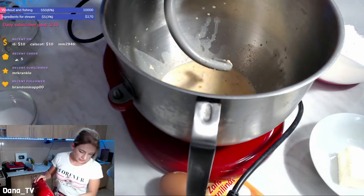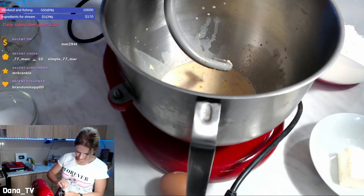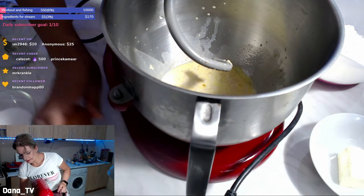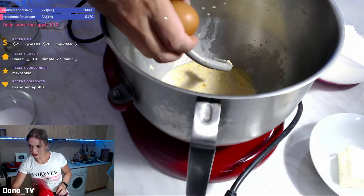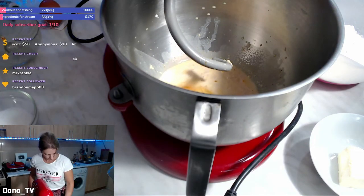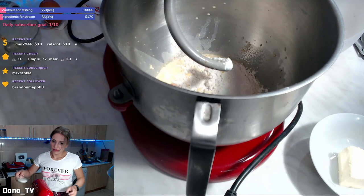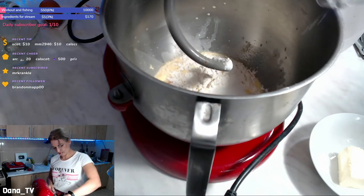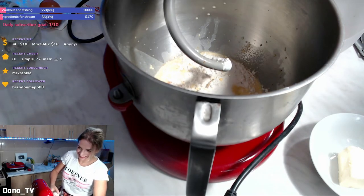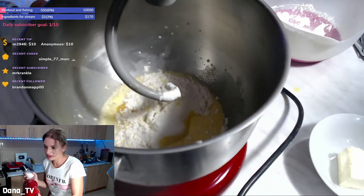Let's add vanilla sugar. Here's one egg. Okay, one egg in. I will start adding a tiny bit of flour, then the rest of the sugar, and I will add some salt. I'm excited about these cinnamon buns! Someone suggested I make cinnamon buns today, so I should have asked for your recipe.